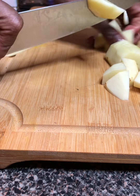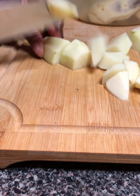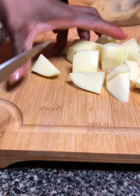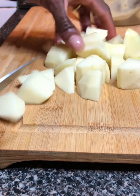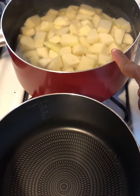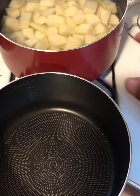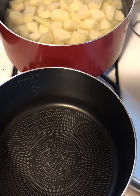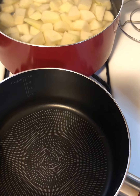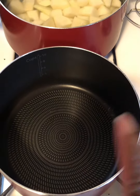We want to cut our potatoes for this dish. I'm just gonna cut them in a nice little dice like this — in half, and half again, just like that. Get them all about the same size, then we'll blanch them and get back with y'all.